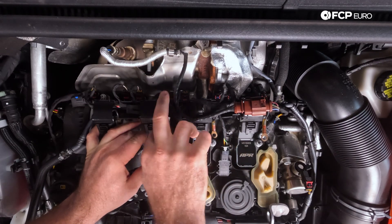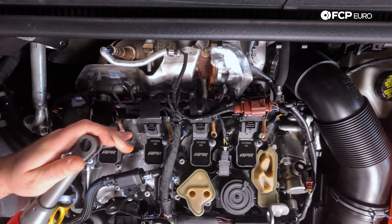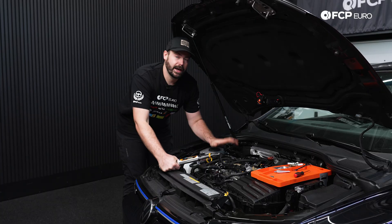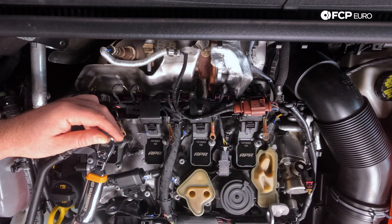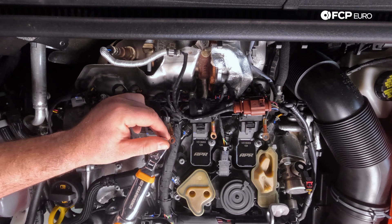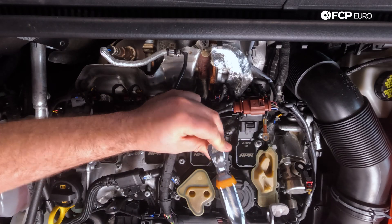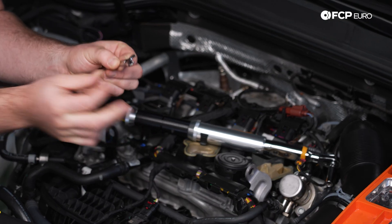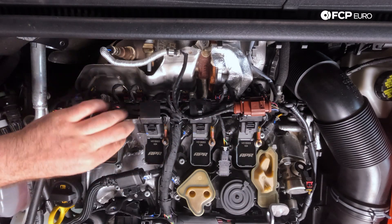Once all bolts are hand-threaded, take your 10 millimeter socket and snug them up — be careful not to go too tight, as we will torque them. Take your torque wrench set to 10 Newton meters and slowly torque these bolts. It's a very low torque setting, so be very careful. If it feels weird and doesn't feel like it's torquing correctly, stop what you're doing. You may also need to move the harness off to the side a little bit as you work.